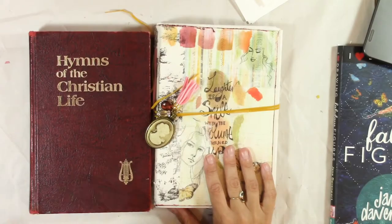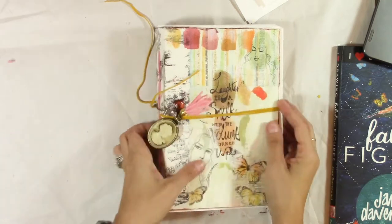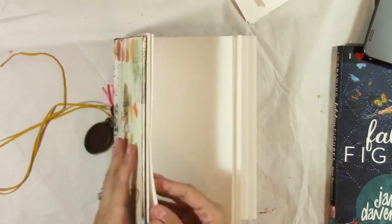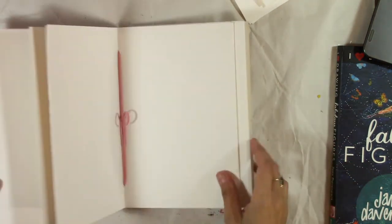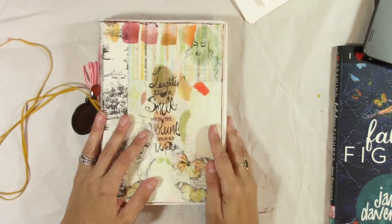In today's video we are going to learn how to turn a book like this into a book like this, where you can art journal in — plenty of spaces, plenty of pages, plenty of room. So keep watching to find out how I did it.